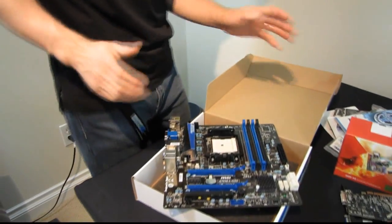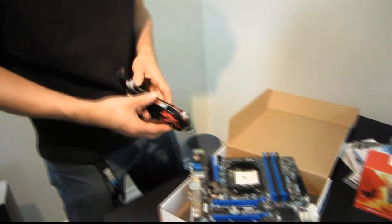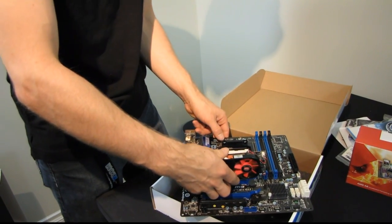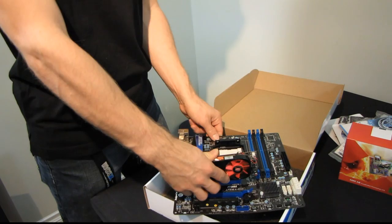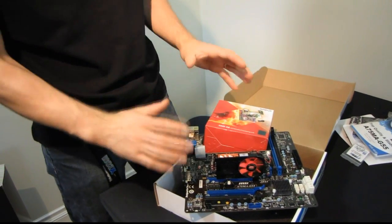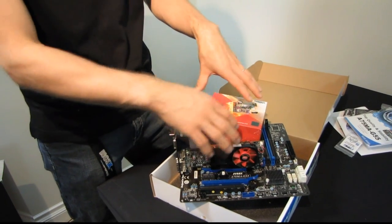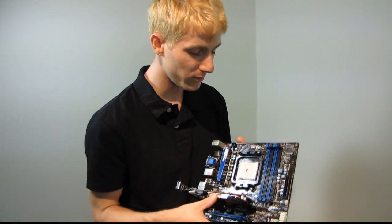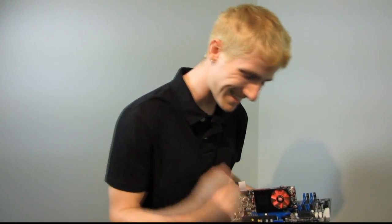One of the highly touted features of this platform is Dual Graphics, which works similarly to how hybrid Crossfire used to work, but better. Basically, you plug in your APU and a supported GPU, and the two graphics structures work together for DirectX 10 and DirectX 11 compatible games and applications to increase performance. It's a good value way to upgrade your APU system if you just need a little more kick.